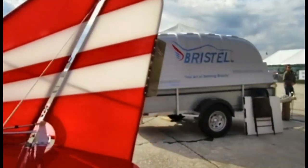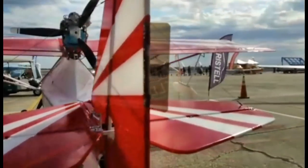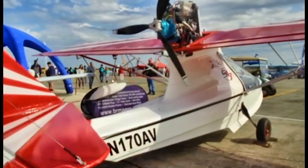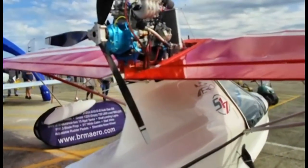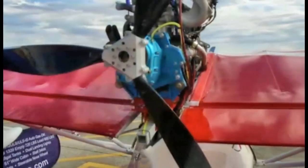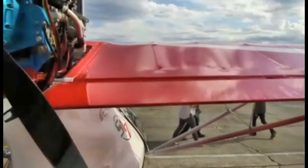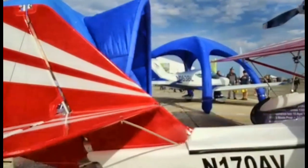We'll caution folks that you may be watching this a few years from when we recorded it, so things change — get with Alex to find out current numbers. But in the ballpark: with the AM13, which is a 100-horsepower power plant, this airframe as a kit will cost you at the airshow $40,000. Normal pricing is about $41,000. And that's not $140,000 — that is $40,000. So if you want to give us $140,000 we'll take it, but yes, $40,000. Now, that's a kit.